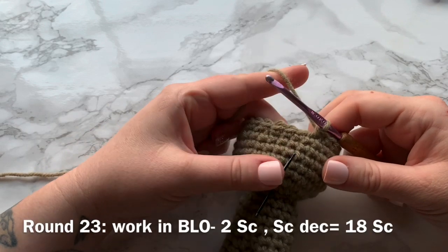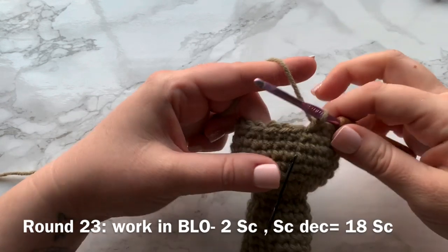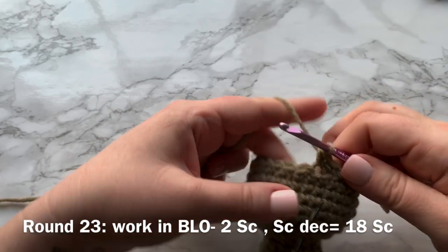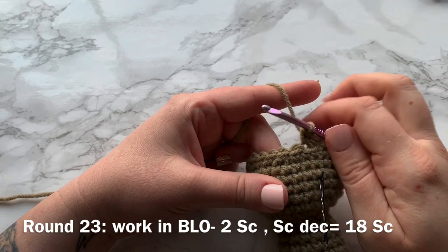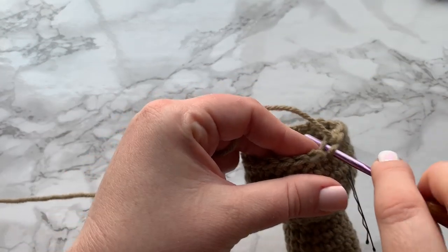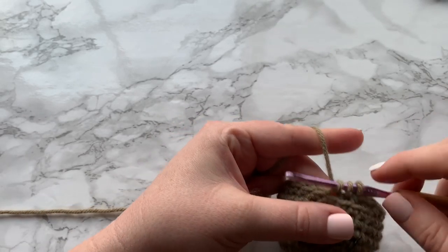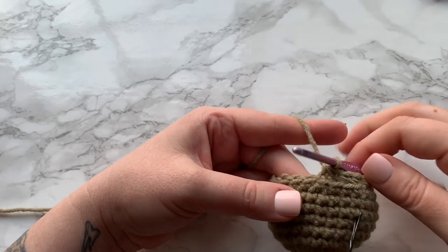Continuing on to round 23 — we are going to continue our decrease round, but for this round only we will be working into the back loops. Work one single crochet into the back loop only of the next two stitches, and then work your single crochet decrease into the next two stitches, back loop only. Insert your hook into the back loop and pull up — two loops on your hook. Repeat into the next stitch — three loops on your hook — and pull through all three. This creates an extra front loop that will allow us to work the branches for his crown area.